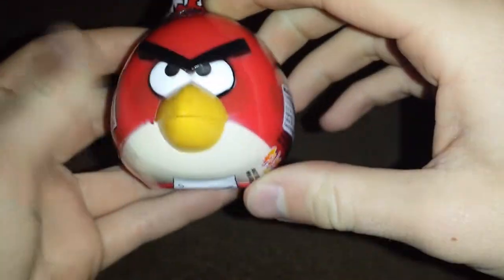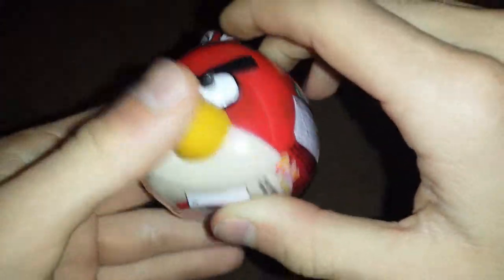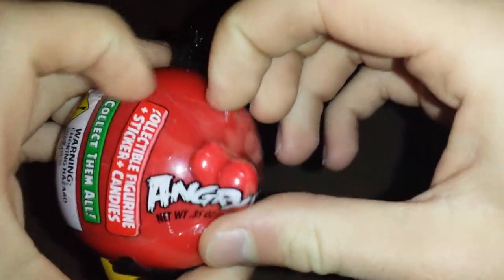Choking hazard, small parts, blah blah blah. So basically inside this it's got stickers, a figure, and some candy. It's a cool Angry Bird.